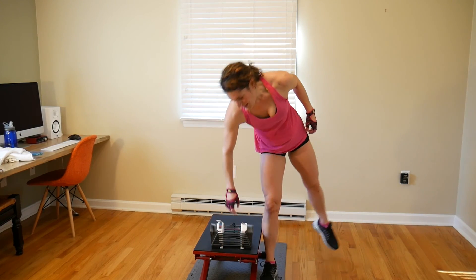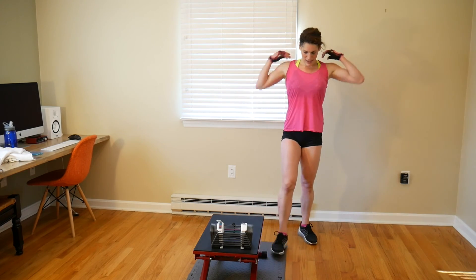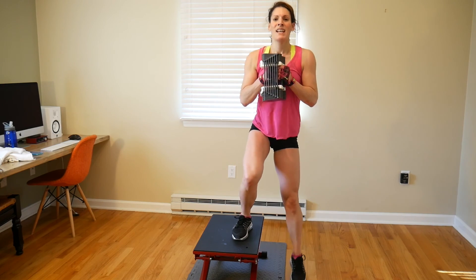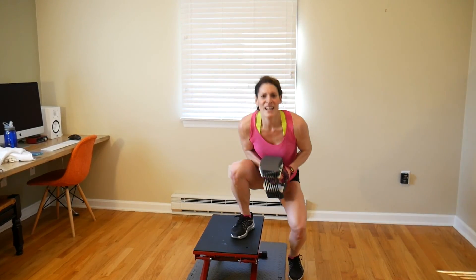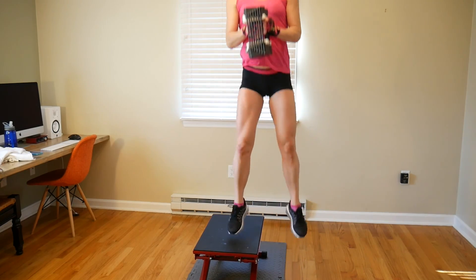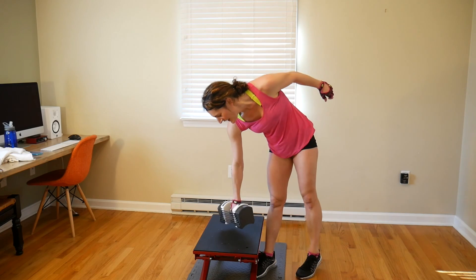We have 8 more on this side. Let's go, grab that weight — this is it: 1, 2, 3, 4, 5, 6, 7, 8. Nice work!